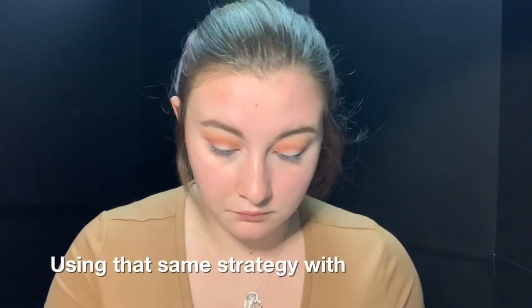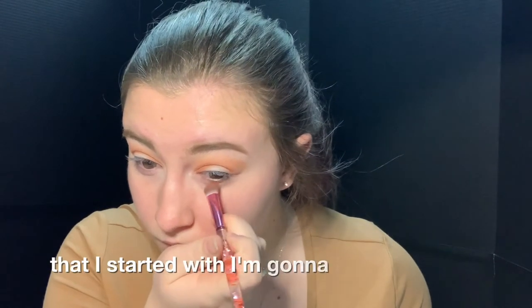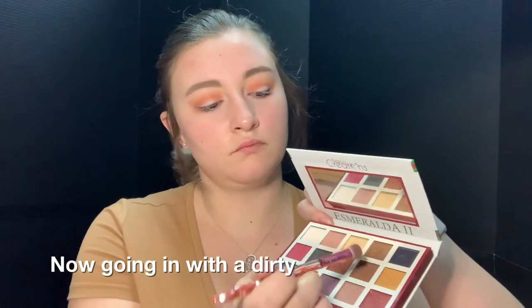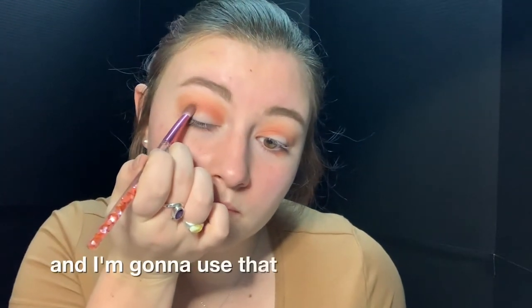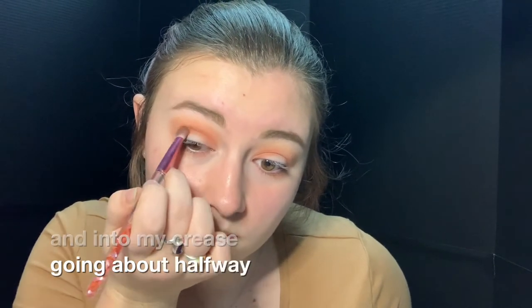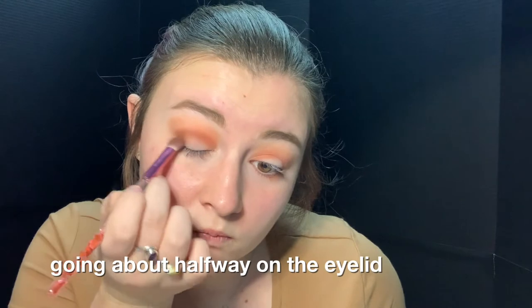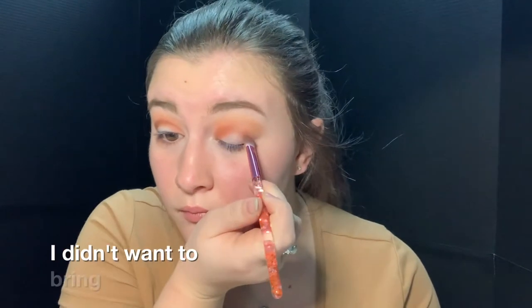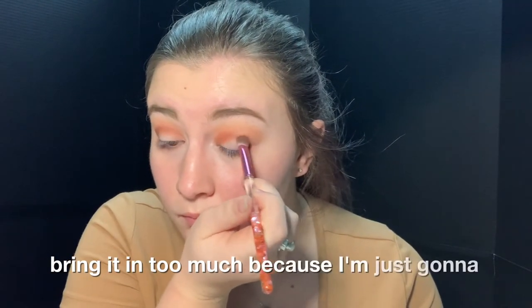Using that same strategy with the flat brush, I'm going to take that under my eyes. Now going in with a dirty brush to help blend, I'm taking a dark brown shade in there, using that on my outer corner and into my crease, going about halfway on the eyelid. I am doing a cut crease today so I didn't want to bring it in too much because I'm just going to cover it with concealer.